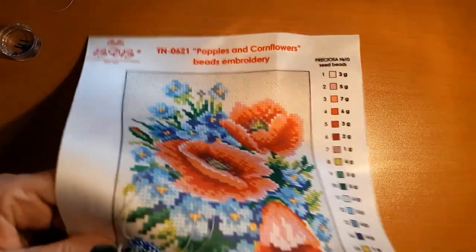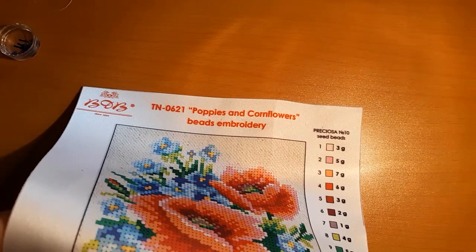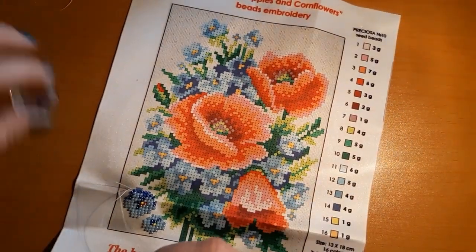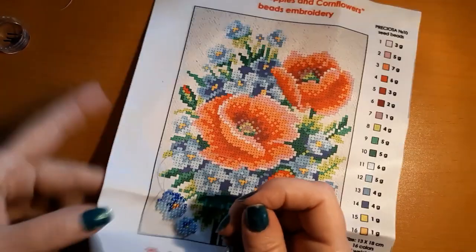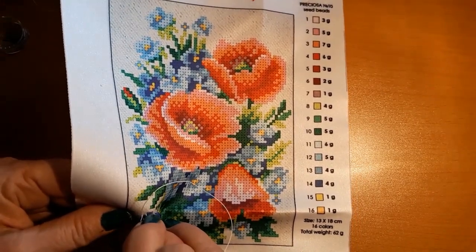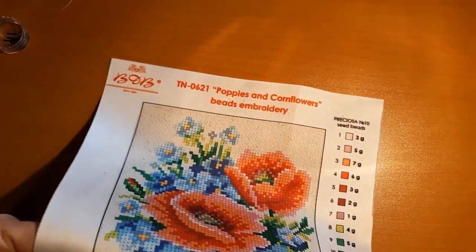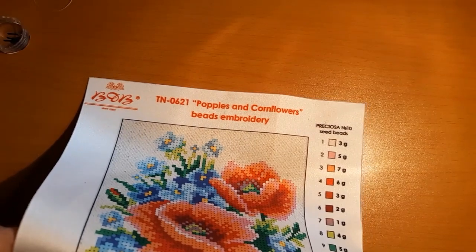I've been stuck down the rabbit hole with counted cross stitch, so that's about enough. It has beads, fine — but yeah, there's having beads and then there are the Mirabilias. I don't know, just some things frighten me and that would be one of them. They're beautiful — I could just sit there and stare at it before I started it.